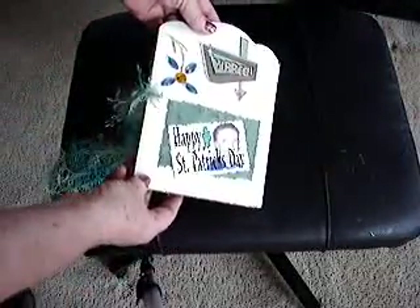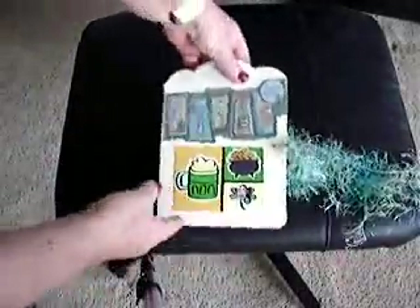The final layout is heavy on glitter. The back cover says 'Happy St. Patrick's Day.' And of course, I will tie the yarn together.